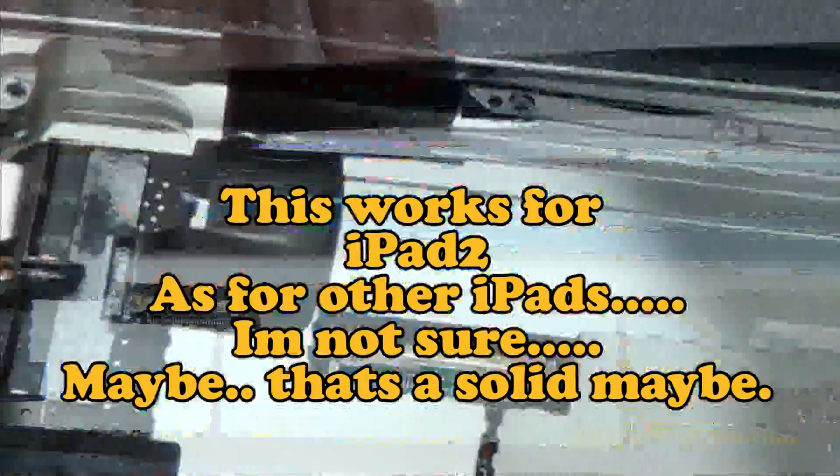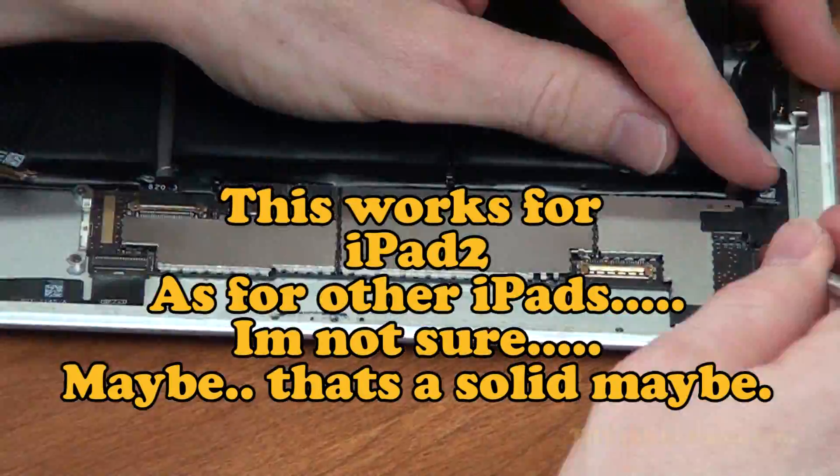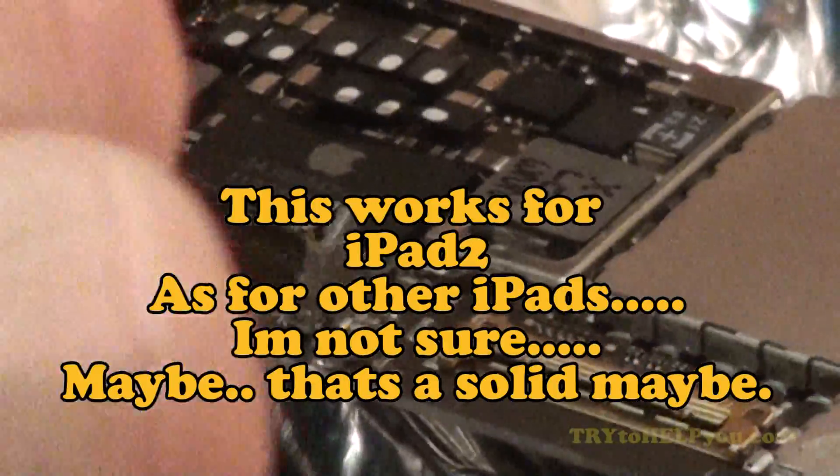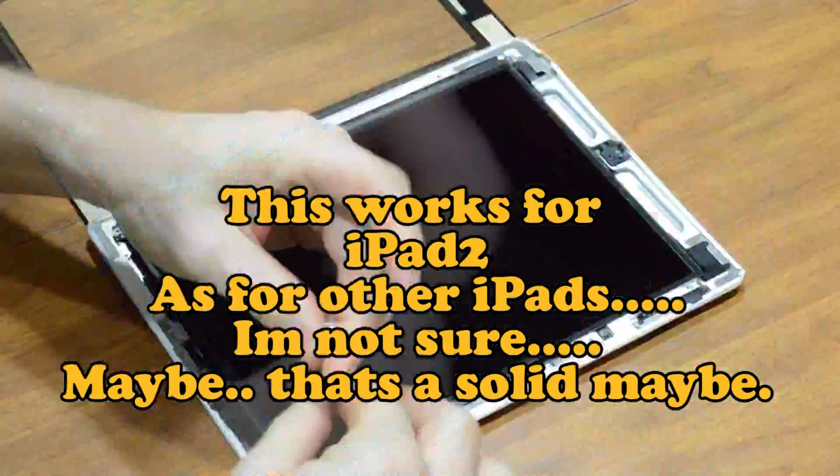So your iPad won't turn on or you got a black screen. Here's the video — the entirety of the video squeezed into a few seconds just so you can see what all is involved.